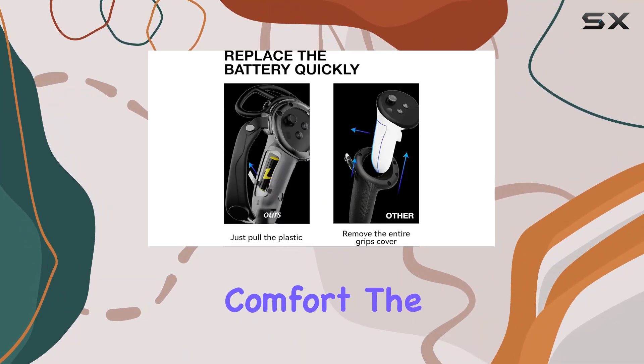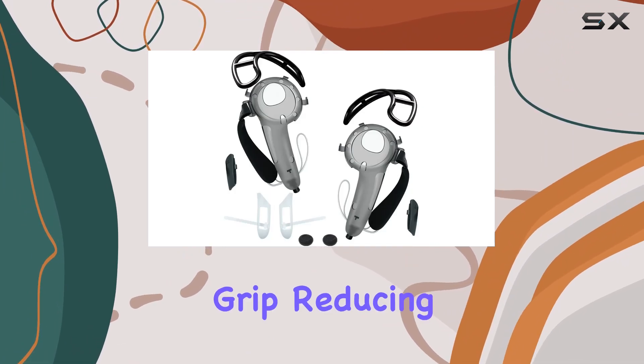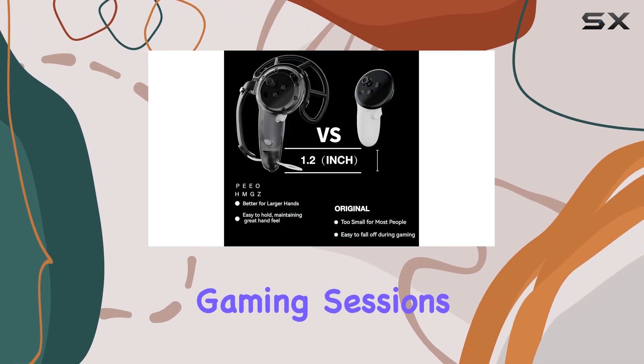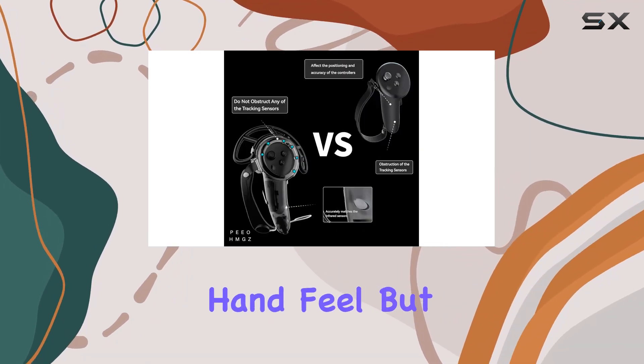First off, let's talk comfort. The extended handle design provides a more ergonomic grip, reducing strain during those intense gaming sessions. Whether you're swinging a sword or casting spells, you'll appreciate the improved hand feel.